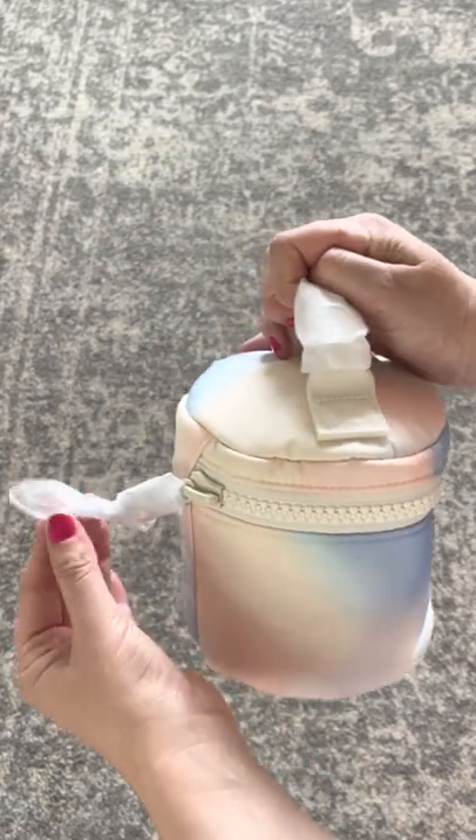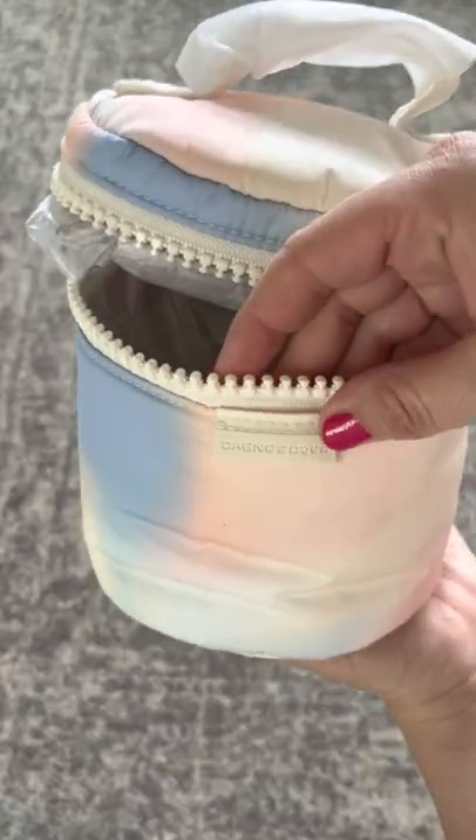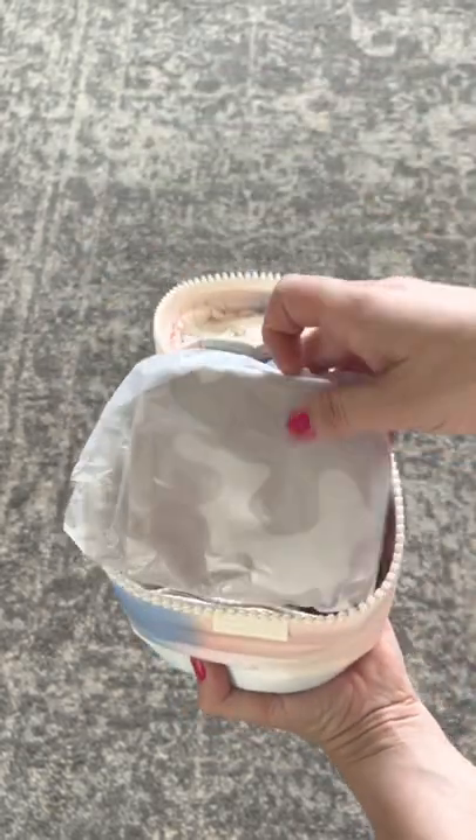I've had this bag before and I think it is absolutely beautiful. I love the chunky metal zippers. You have the silicone tag on front that says Dagny Dover, and when you open up the bag the dust bag is sitting right on top.